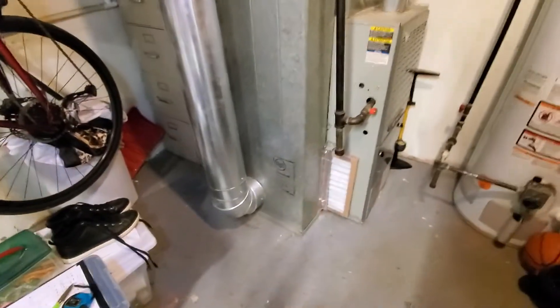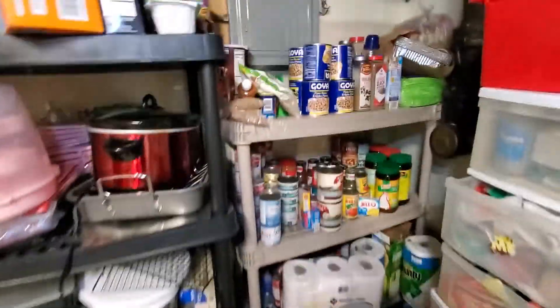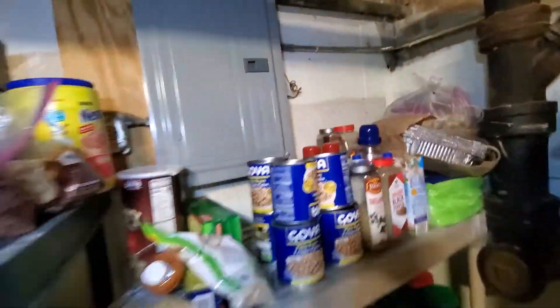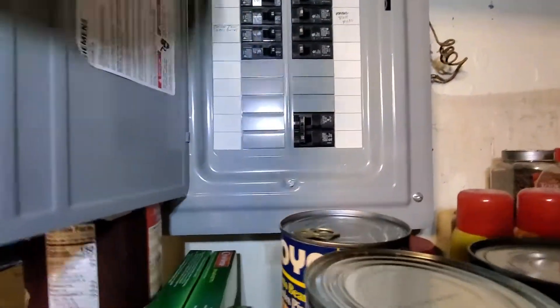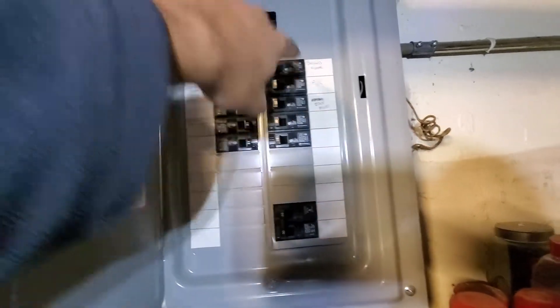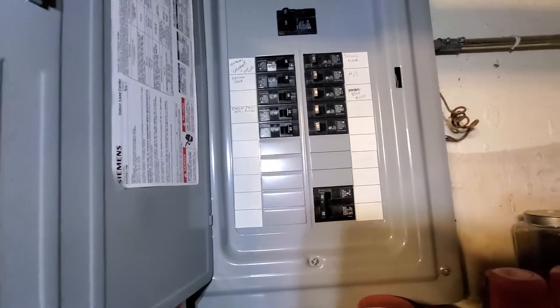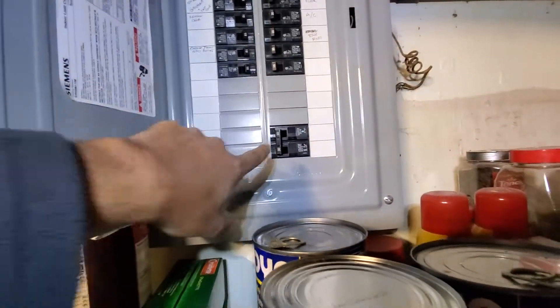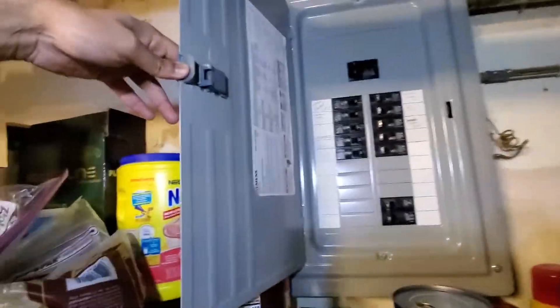We are in the basement — this is pretty much your workspace area. The electric panel is Siemens brand. Something to note: there's a double pole 30 amps here that's not labeled, and then there's one marked 20 over here that says AC. The homeowner mentioned that if you turn that off, the furnace turns off, so we do have reason to believe this might be for the AC in the case that we are replacing it.